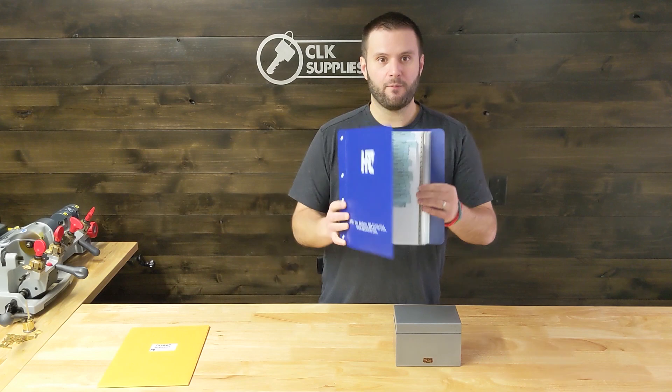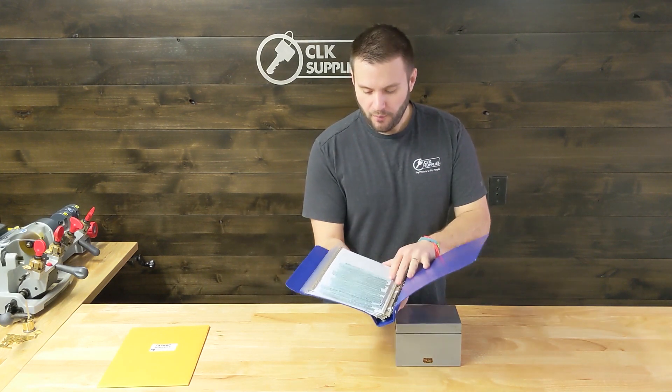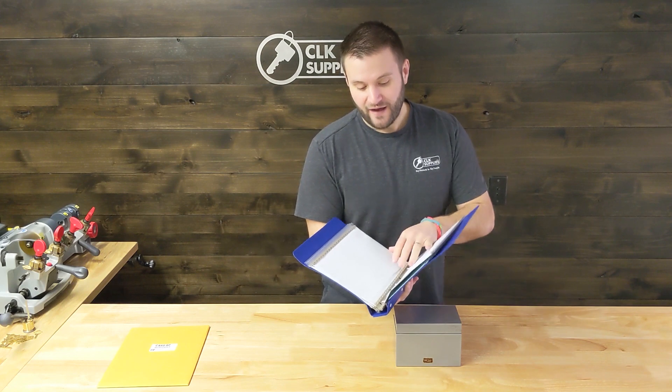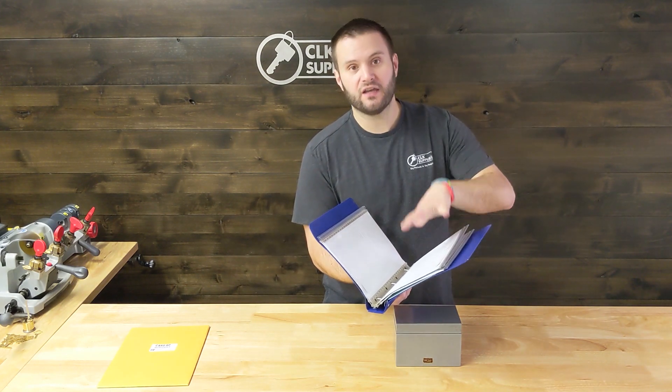The benefits of a binder like this are that if you have a place where you store other catalogs or books, you can easily include it there so you always know where it is. Also, when you open it up and try to find the right card, it's pretty easy because of how they're visually displayed.